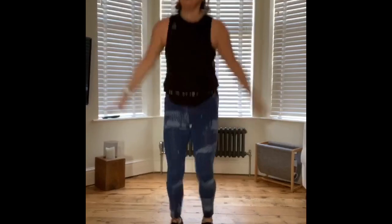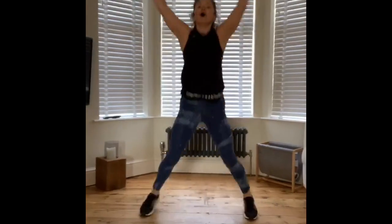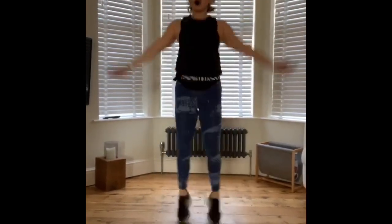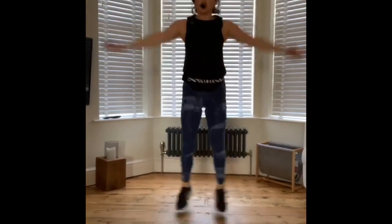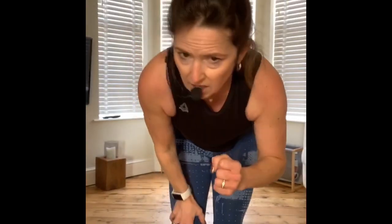Change — jumping jacks. Hopefully you can see the pattern now: we drop off the first exercise and stick it to the end of the next round. Stay with me, guys — I know this isn't easy. Please do take the low impact options if you need them, and do stop during the interval if you need to.